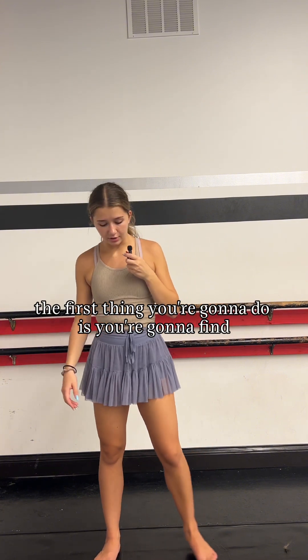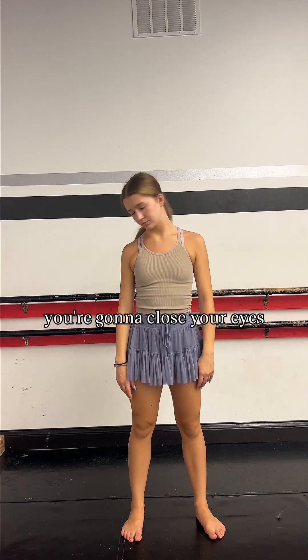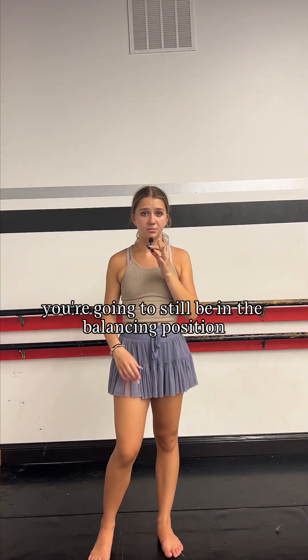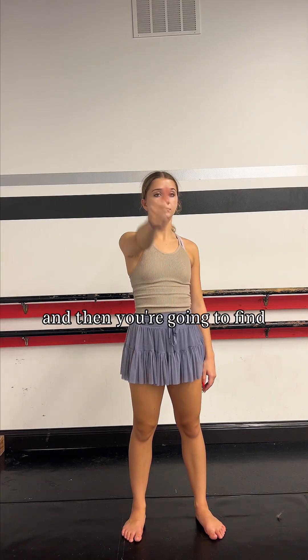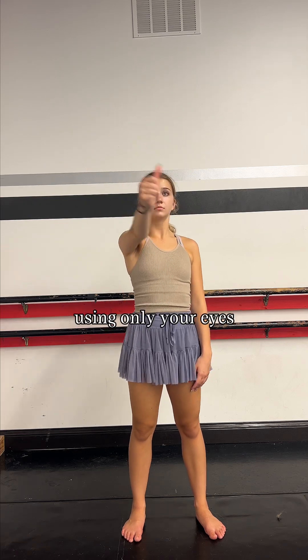The first thing you're going to do is find a balancing position, whether it's on one leg or two legs, and then close your eyes and move your head around in all different directions. Next, still in the balancing position, you're going to take your thumb, put it in front of you, look at your fingernail, and watch your fingernail as it moves around using only your eyes.